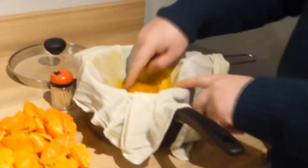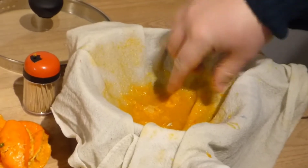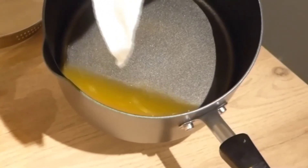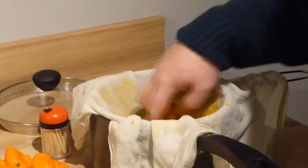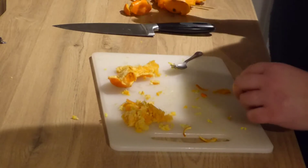So we've juiced all our oranges. We've got all our pulp, seeds, and whatever else come out of it left in here. What we're going to do is just leave this draining, because what's happening is it's coming through the muslin, through the sieve, and then giving us our juice in the bottom of the pan there. So we're just going to let that sit for a little bit, let that all come through, maybe put a finger in it and swirl it around because it feels pretty fine.